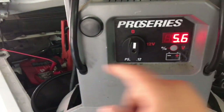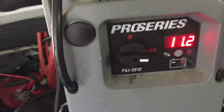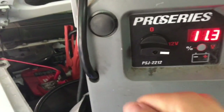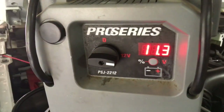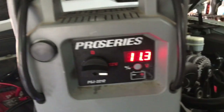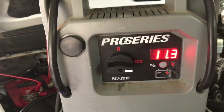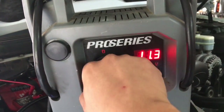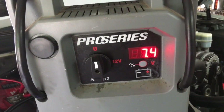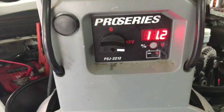With the jump box on so I can turn on the car, it's telling me 11.3 volts coming to the battery, which is not enough. But this is also counting whatever's on this battery, so if I turn the jump box off you're going to see the actual voltage — 8.1, 7.4 — and you can see it wants to die.